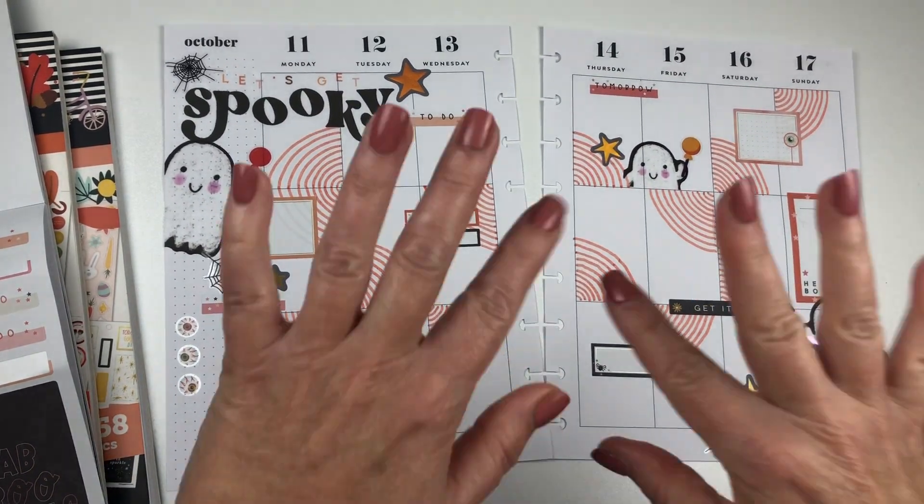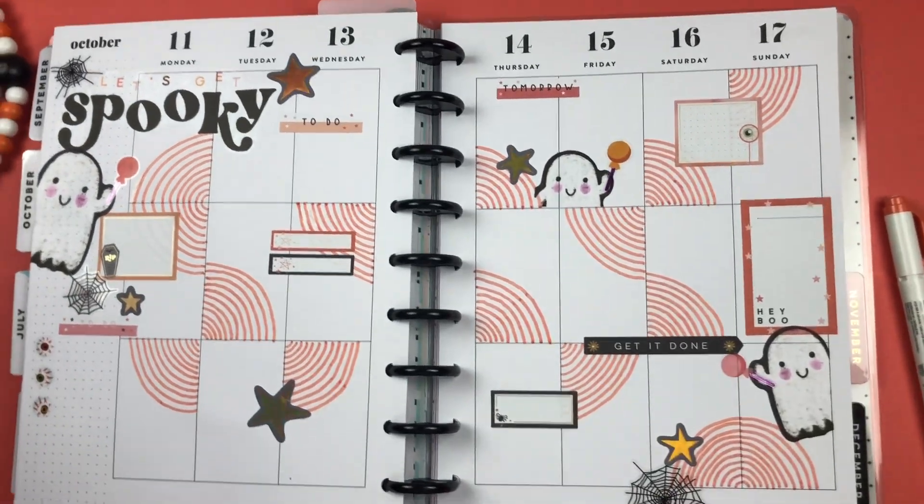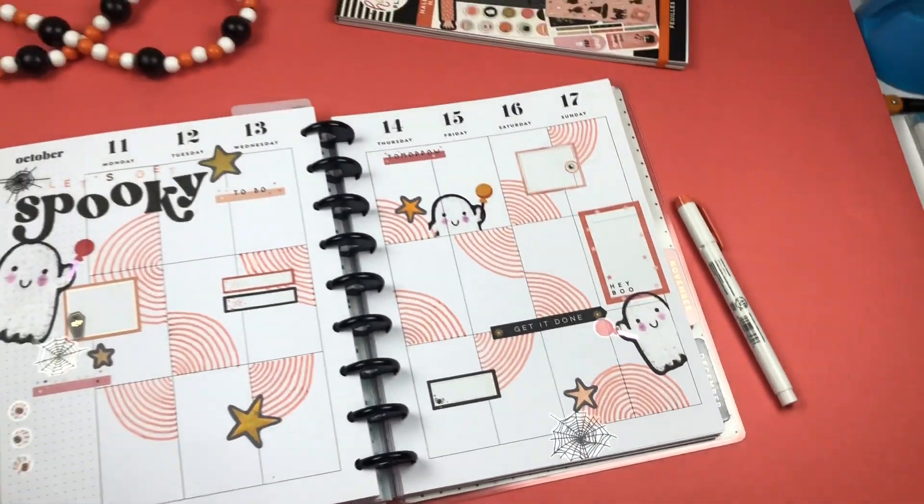Thank you so much for watching. If you like this video, give it a thumbs up. You can always catch me on Instagram at TwinklePlansHerDay. And there it is, all staged and ready for Instagram — thanks so much for watching.